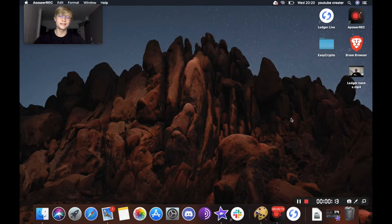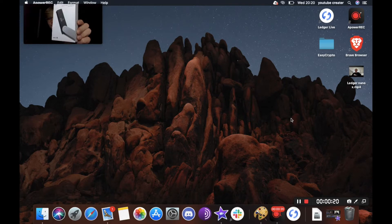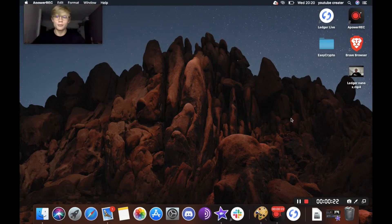Hey everyone, it's Cole from Easy Crypto South Africa here. We recently got a brand new Ledger Nano X, and in this video we'll be unboxing it, setting it up, and showing you how to send and receive crypto to your ledger. The Nano X is currently priced at around 120 US dollars and will cost around 3,000 Rand after shipping and taxes for my South Africans.